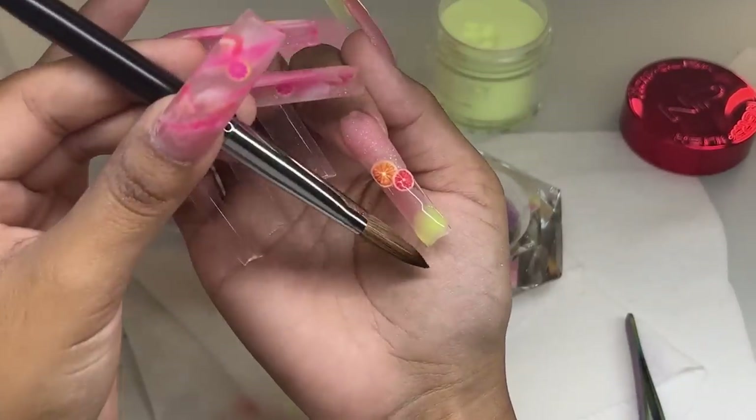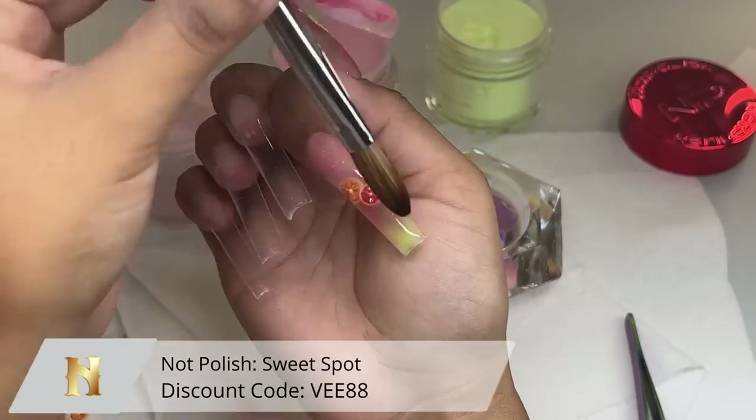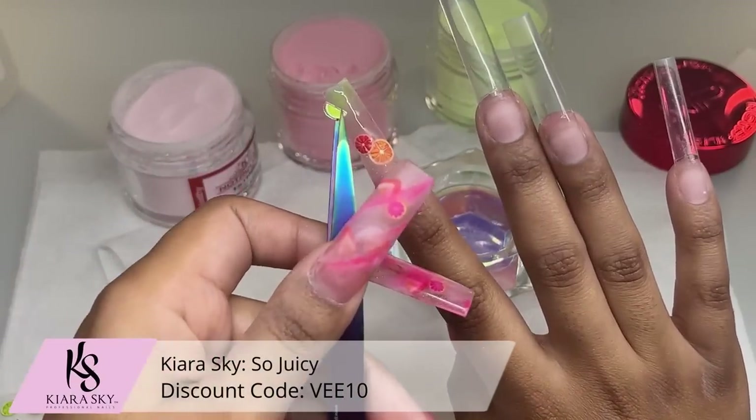Doing the same thing — adding Sweet Spot on the natural nail and then dabbing on those two Sea Glass colors from Kiara Sky.